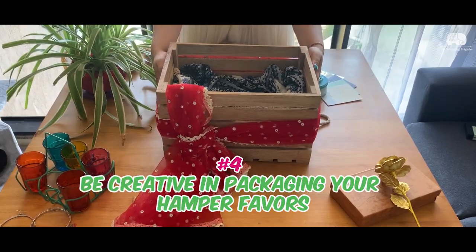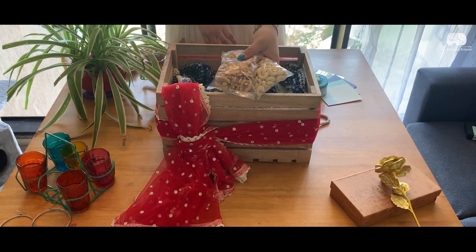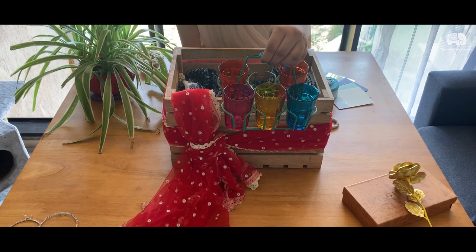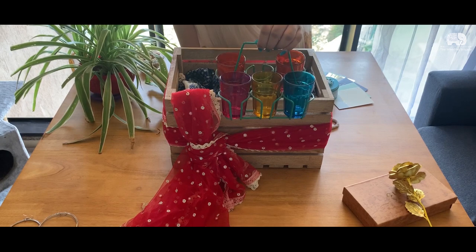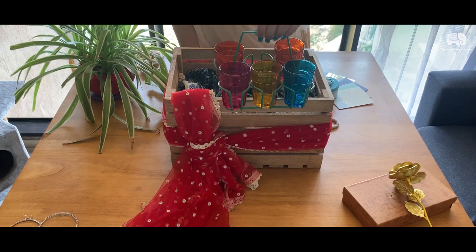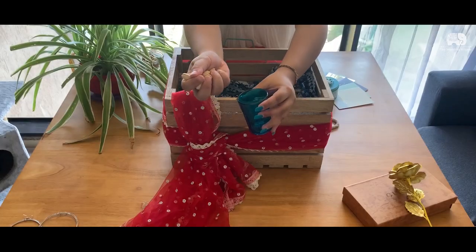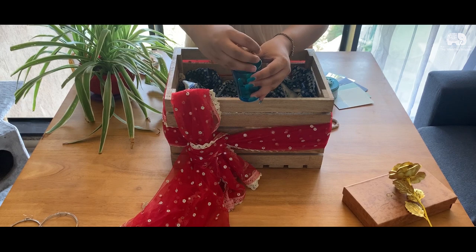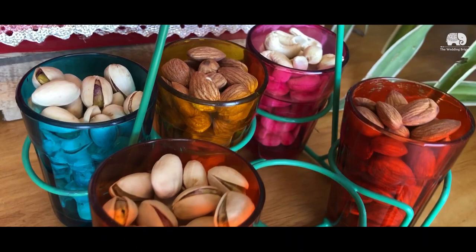Now that your hamper is all set, the first and most important thing to fill in are nuts. Putting them in ugly packets is a strict no-no. I got these colorful glass coolers from Crawford Market for Rs. 250 — you can also use mud coolers or mud utensils to put your favours in. Just put your nuts inside these cute little glasses, which guests can later use for a cup of cutting chai or even as a decorator.